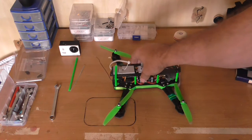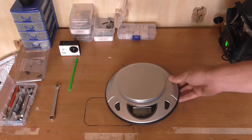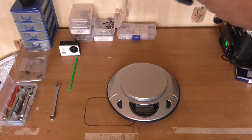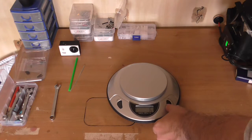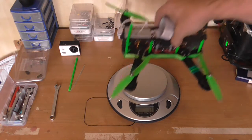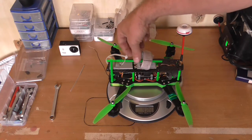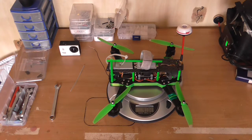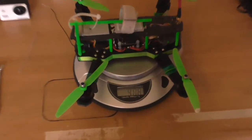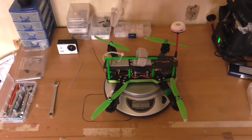I'm quite pleased with this. It weighs 408 grams, which is considerably lighter than the thug version of the ZMR, which is fine.